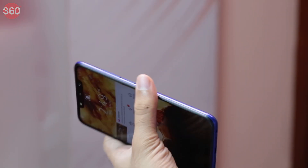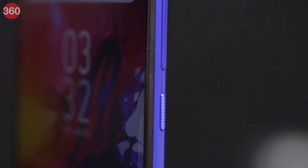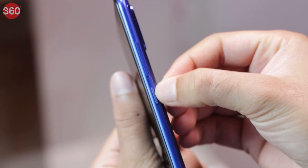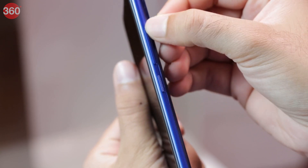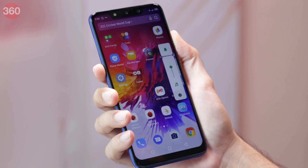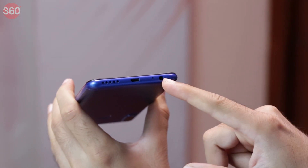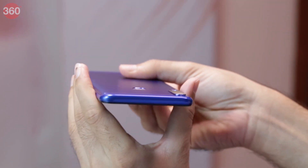The borders on the sides of the screen are not too big but the bottom chin is. Pick the phone up and you'll feel that the rounded edges and sides make it comfortable to hold. The power and volume buttons are on the right side while the SIM tray is on the left. Infinix has used a textured power button which is easy to distinguish from the volume buttons by touch. We found the volume buttons to be positioned a little too high, needing a stretch to reach. The Infinix Hot 7 Pro has a micro USB port at the bottom along with a 3.5mm headphone jack and loudspeaker grill. The top is completely blank.